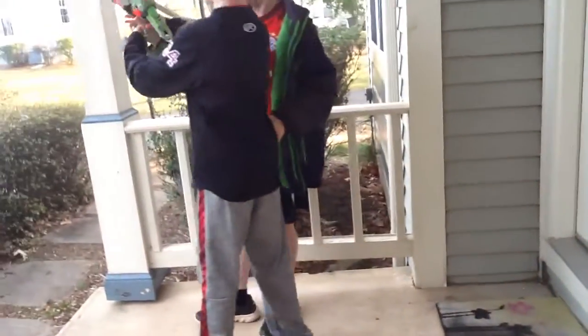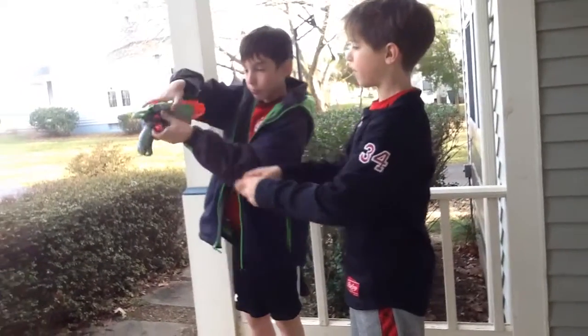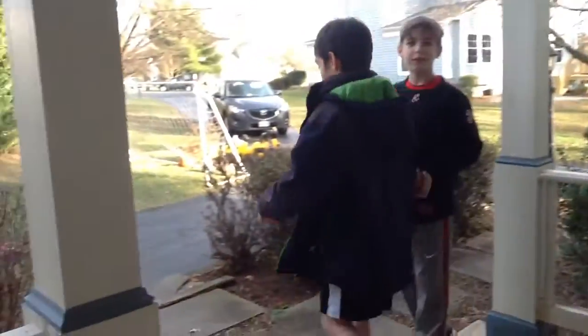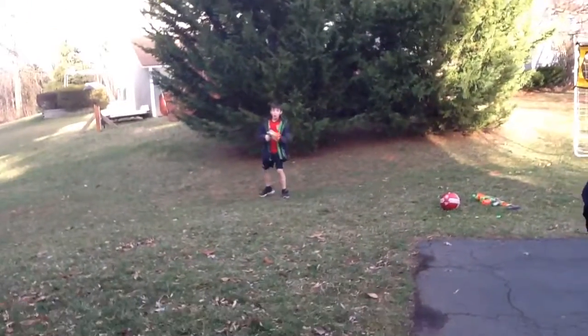You can just load it in, and you don't even have to push it in. There's a lever over here that automatically has it in. So it's a single shot gun, and it still goes pretty dang far for a tiny gun like this. It's not the best long range gun, but it's a pistol.